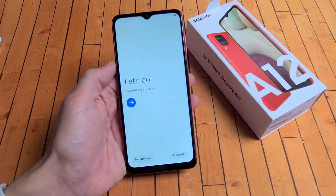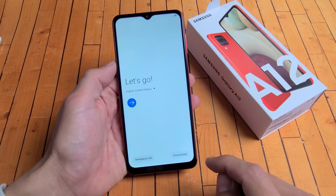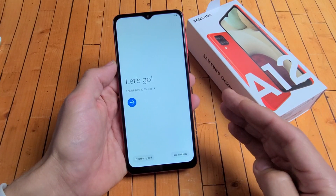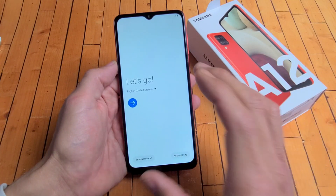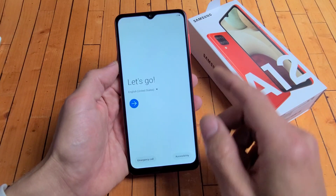I have a Samsung Galaxy A12 here. I'm going to show you how to set it up step by step. Now this is only the setup process. If you want to know how to put in the SIM and or SD card, look at the description for the link below, because after this setup I'll also put in the SIM card and the SD card as well.